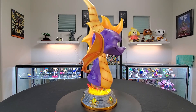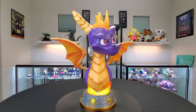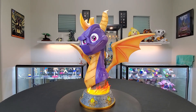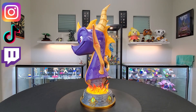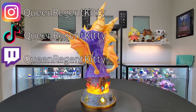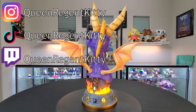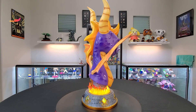Let me know what you guys think. Do you think it's worth the price? Do you think it's worth the hype? Do you like Spyro and do you think it's worth getting this figure? Follow, like, subscribe — do the YouTube things. I always forget to mention that. Socials are in the description. I hope you guys enjoyed.